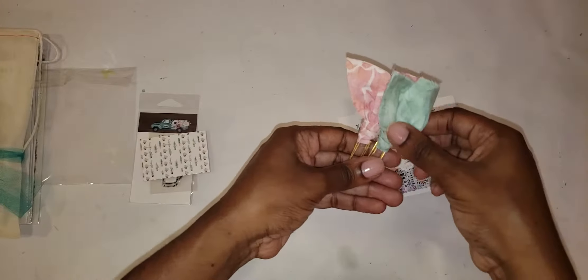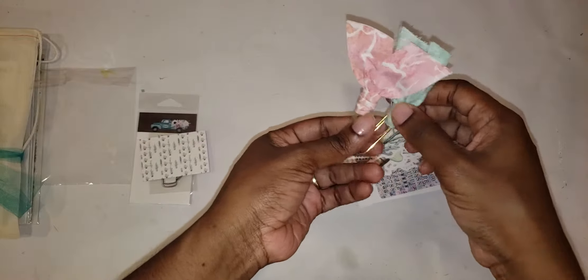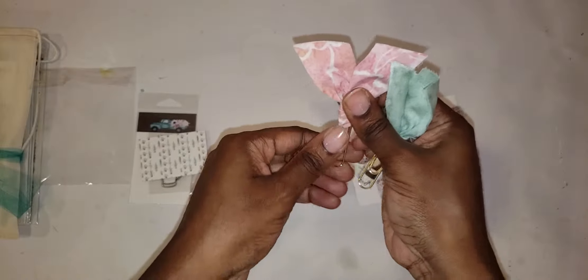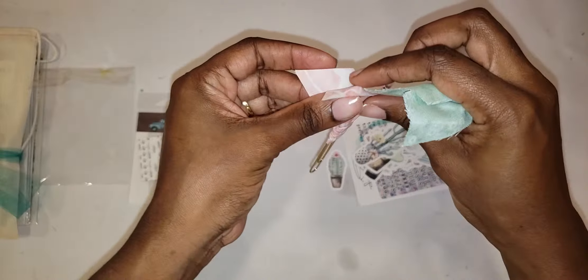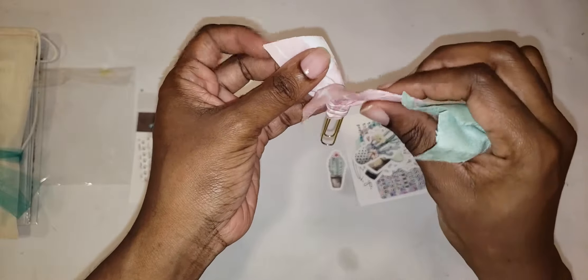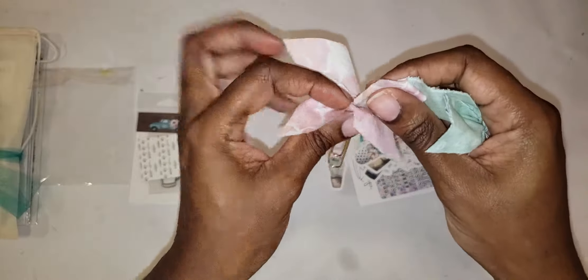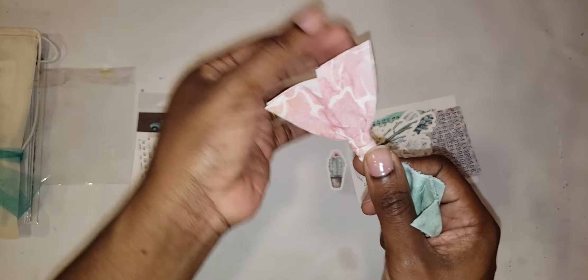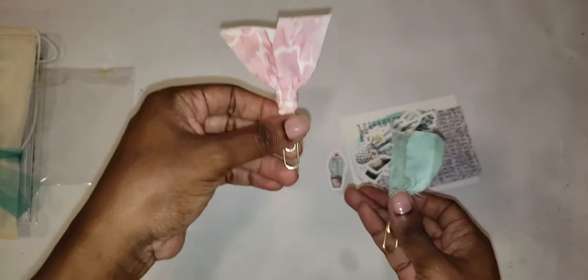It comes with two ribbon paperclip tabbies. One thing that can be done: the ribbons or the cloth on the tabbies are doubled. So if you want to stretch these tabbies, you could pull these out and re-tie them, and from one tab you could get two.